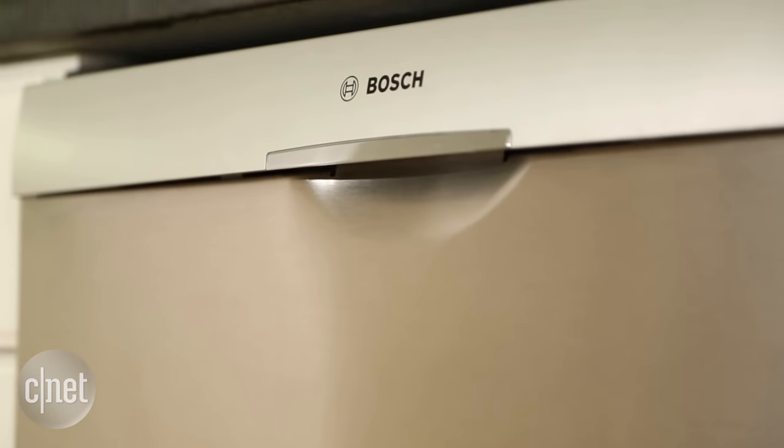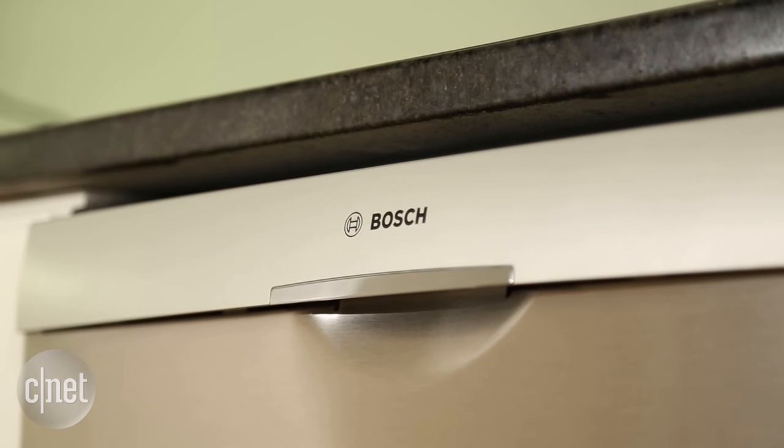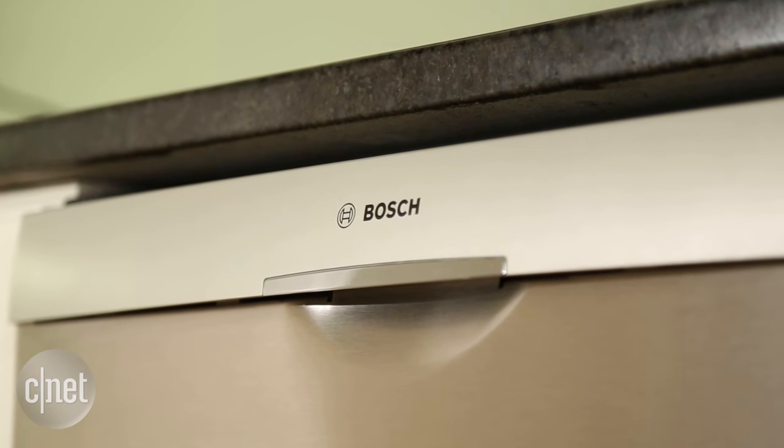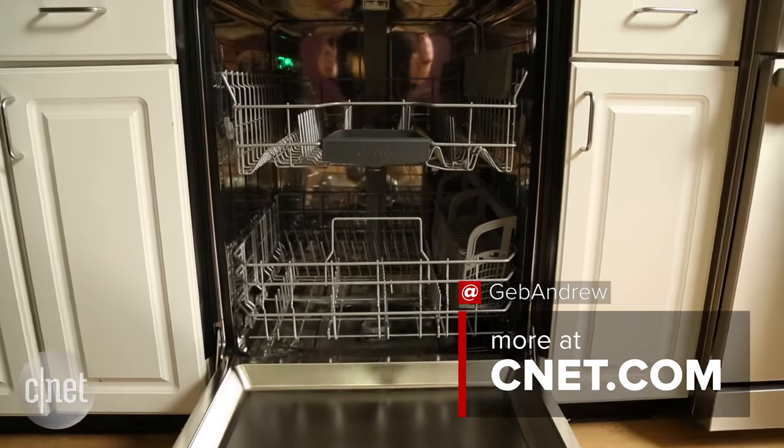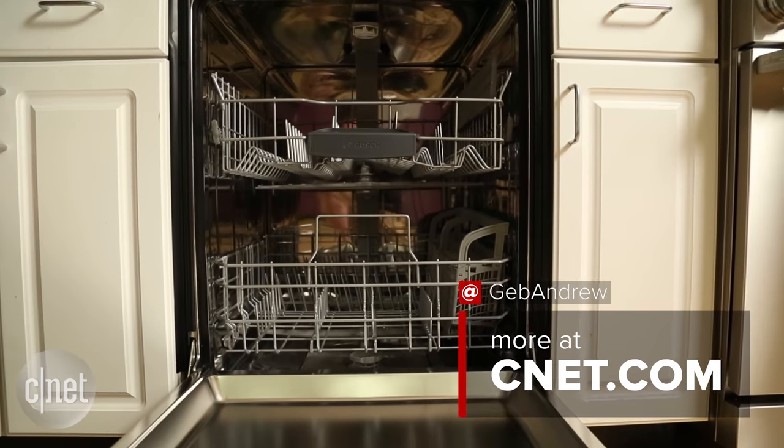That's amazing — the best result we've seen, including some $1,200 machines. So yeah, it almost pains me to say it because I find it so frustrating to use, but if you're willing to put up with a few headaches for a dishwasher that's a masterful cleaner, I absolutely recommend this $800 Bosch dishwasher.